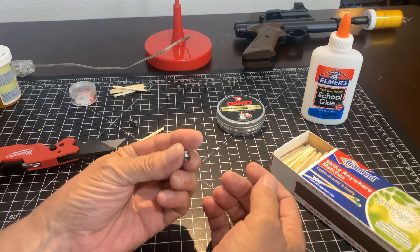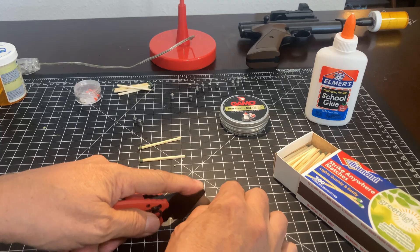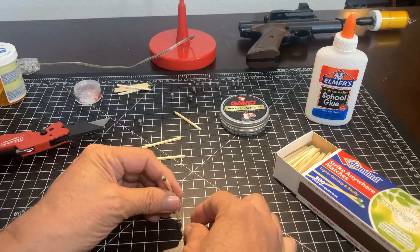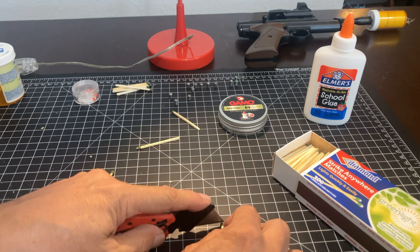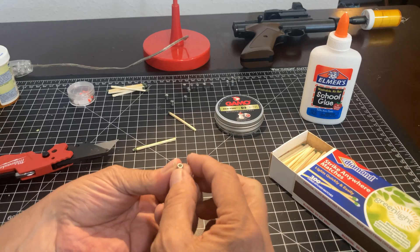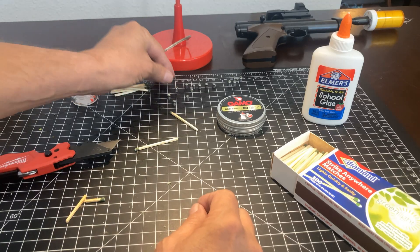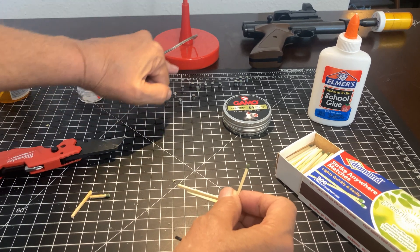We'll show you these things exploding in just a moment. Go ahead and make a couple more real quickly. There is some variance between the head of these matches and you'll notice that when you shoot these. If you want to put these away for long-term storage, we're going to go ahead and put a drop of fingernail polish on each one.